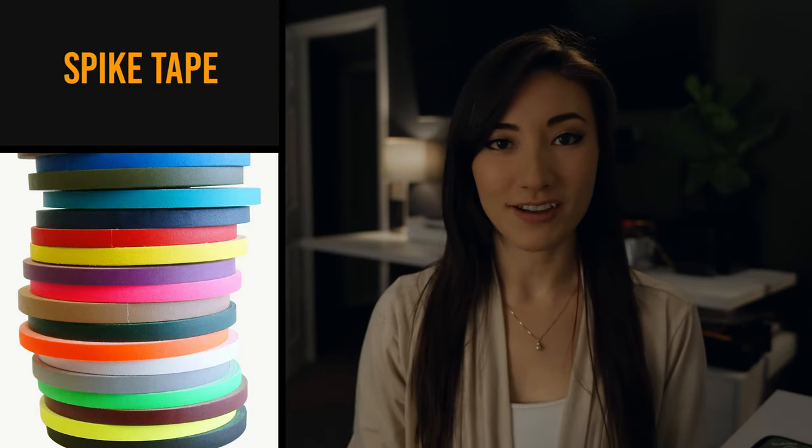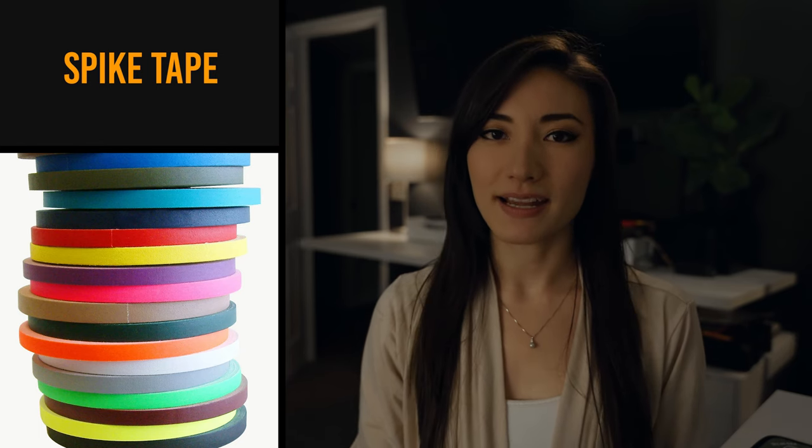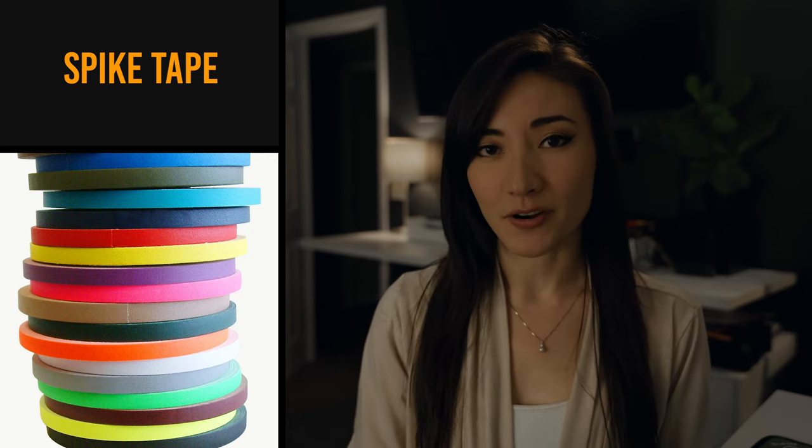Spike tape. No, this is not to hunt vampires. This is a brightly colored thin piece of tape that you put on the ground. It's to help talent find their marks so that they can hit the same point every single time — really useful for a camera crew if they have to pull focus and hit that spot every single time.